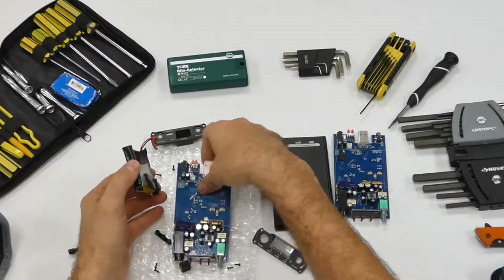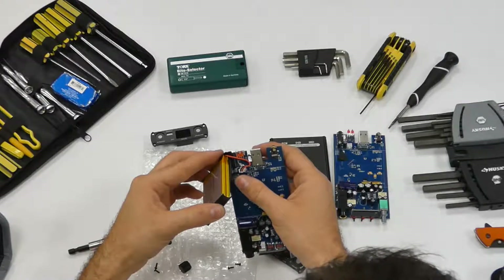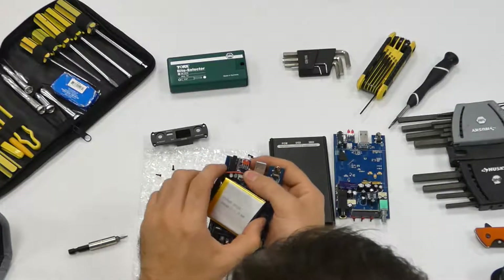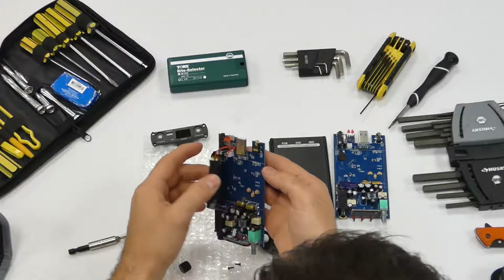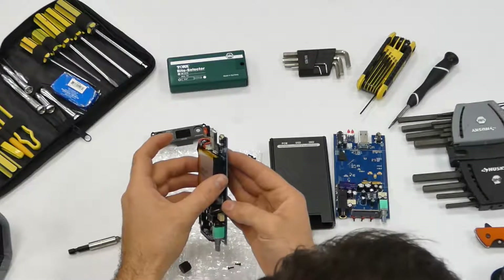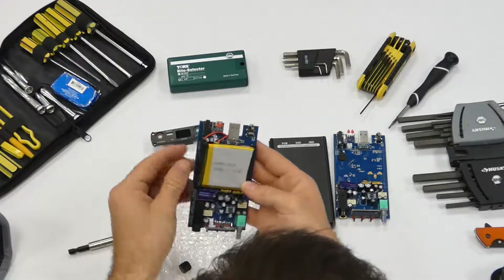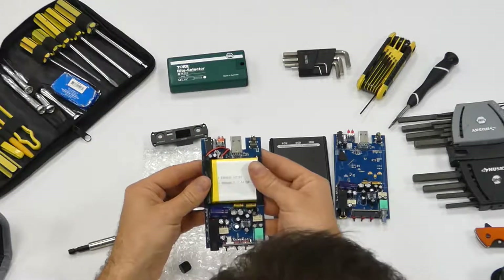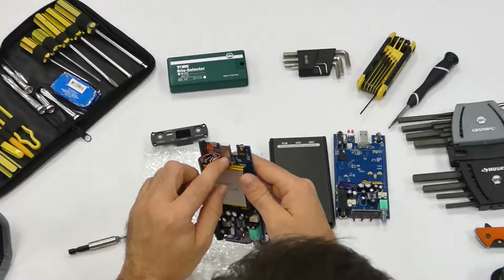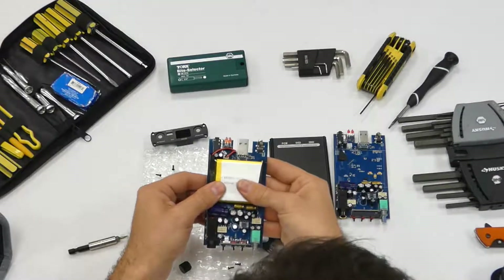So it looks like this should just be a direct assembly. Line that up right there. Tuck it around like that. Get it nice and fit in the middle. Try and stay away from those capacitors — this board probably doesn't get too hot. The USB will probably get a little bit warm, but I'd rather keep away from it.